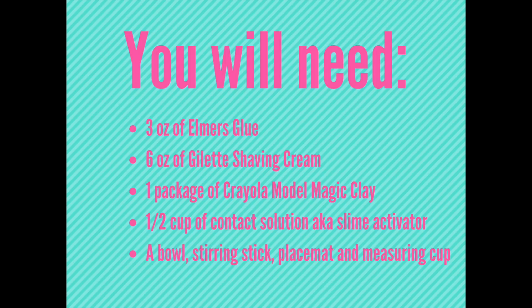You'll also need 1 and a half cups of contact solution, a.k.a. slime activator, a bowl, a stirring stick, a place mat, and measuring cups.